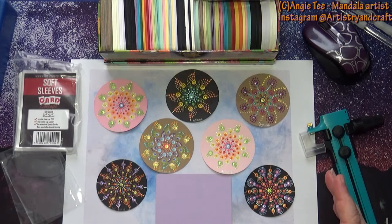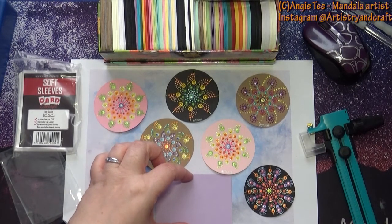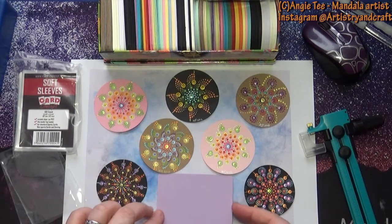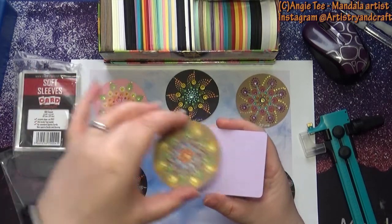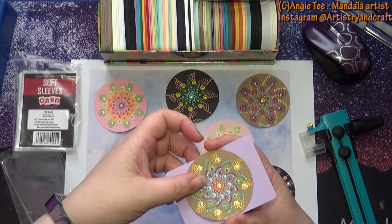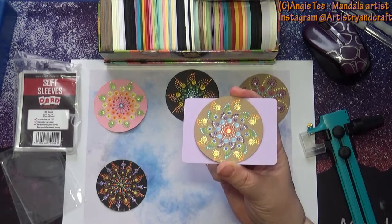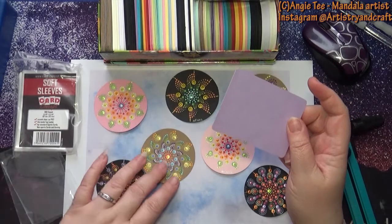ATC coins are two and a half inches in diameter - the same width as an ATC card. So whatever you use that way, you then have an ATC coin that is the same in terms of diameter as the width of an ATC card.